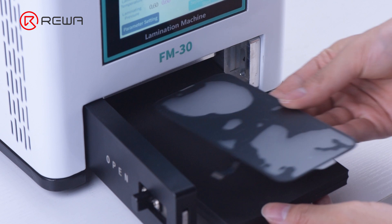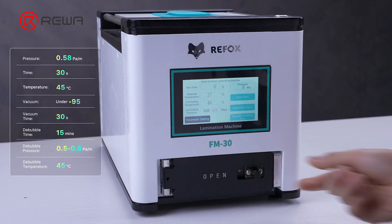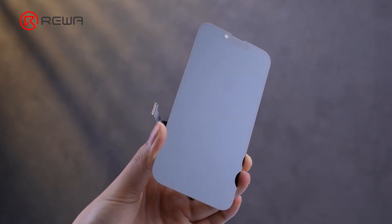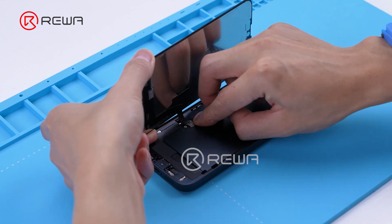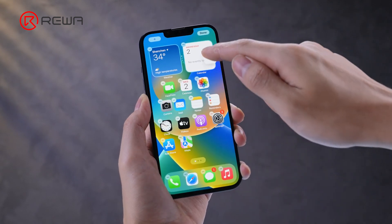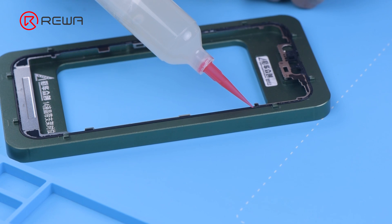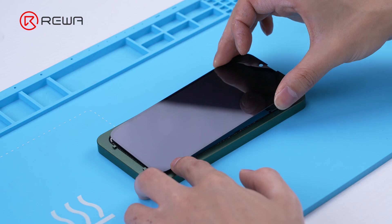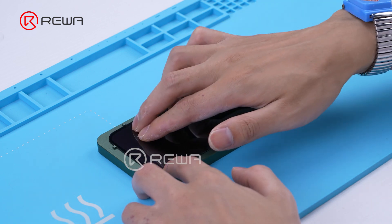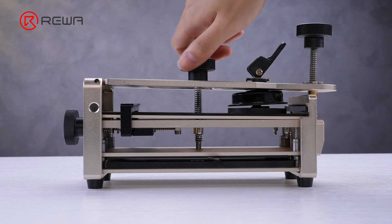Using two 6mm rubber mats, place the screen into the FM30. Set the machine parameters and proceed with lamination. We then put the screen back into the phone and test the display and touch functions — both are perfect. Apply OEM glue evenly around the bracket, align the laminated OLED, take it out, and press it. These are the main points of refurbishing a flat screen.